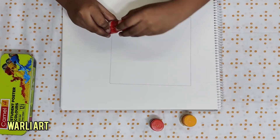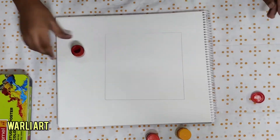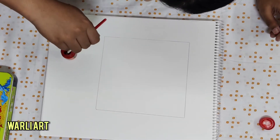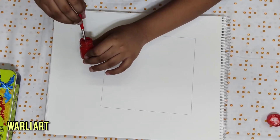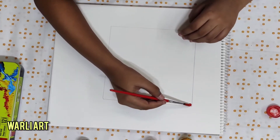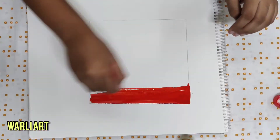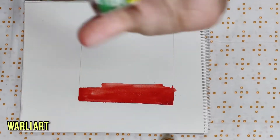Here I am using poster red from Camel Student poster colors. Take some on your paintbrush and sweep it from right to left, or left to right. Here I did a mistake by using too much water — I'll tell you why.